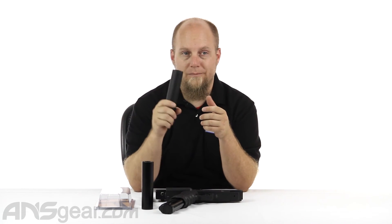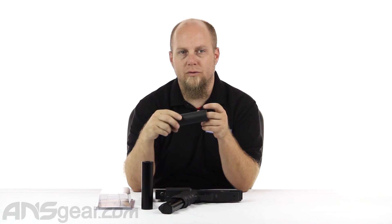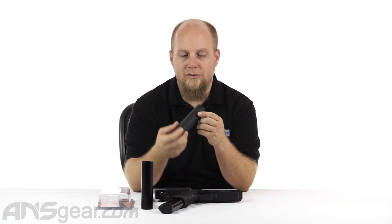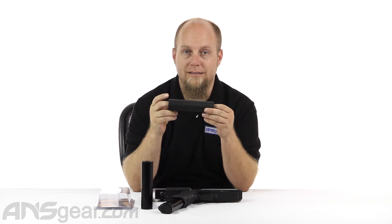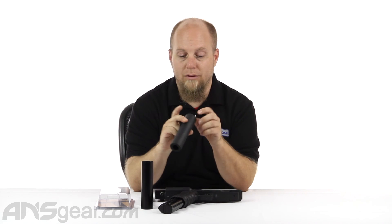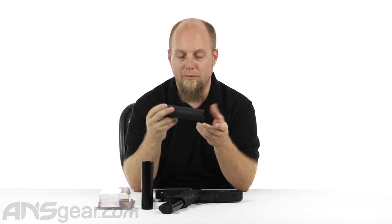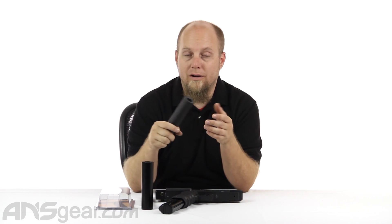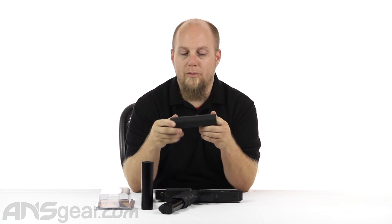So if you're in the market for a suppressor or silencer, or just looking to spruce the gun up, check it out. It's got some weight to it — it is heavy, because it is like a block of aluminum that they've machined out the middle. It's available for basically any version of the Tiberius pistol that has the threaded barrel on it. Check it out on the website and order yours now through ansgear.com.